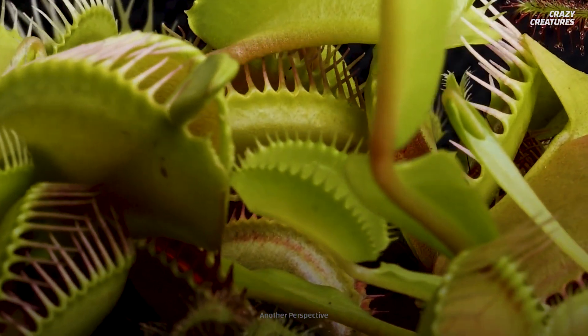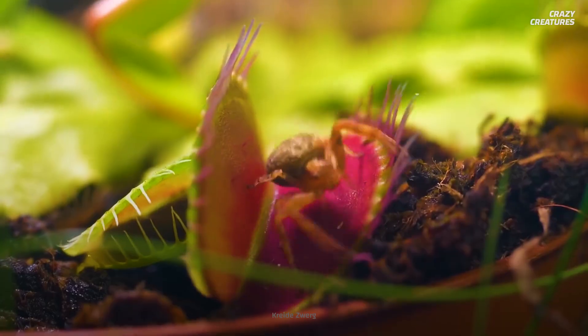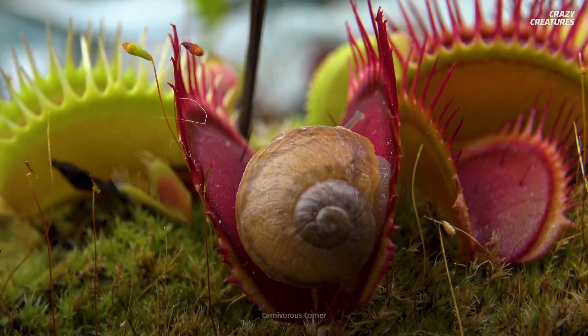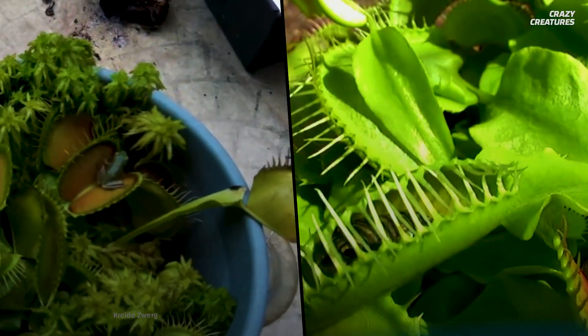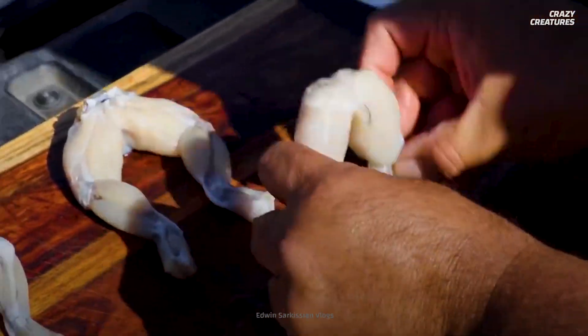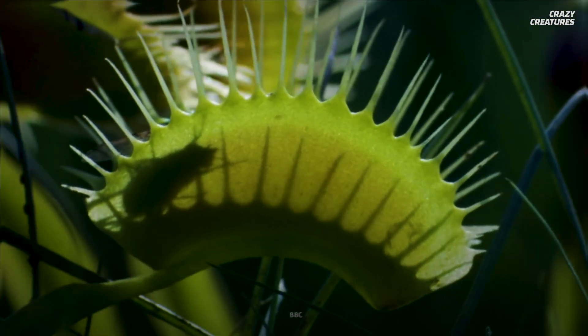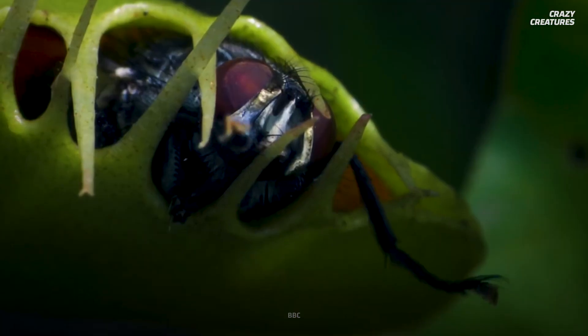An average-sized Venus flytrap's favorite foods are ants, beetles, grasshoppers, spiders, flying insects, and slugs. But larger Venus flytraps have even eaten frogs. I guess humans aren't the only ones who think frog legs are a delicacy. After catching its prey, the digestion begins — and so do the horrors.